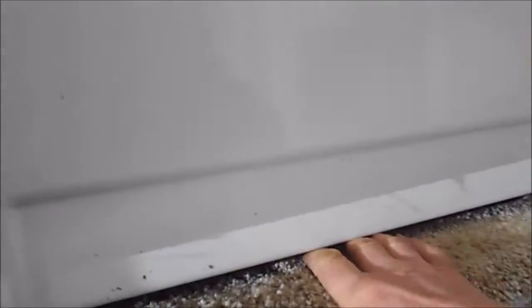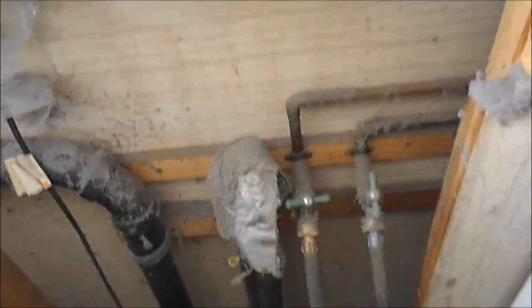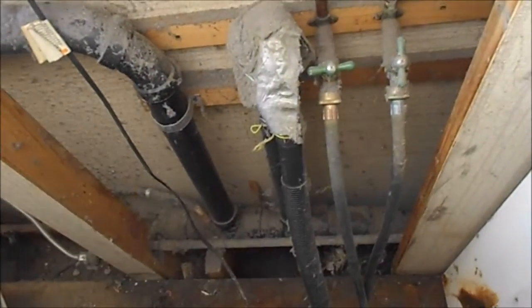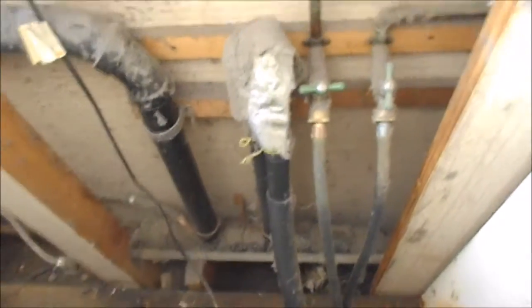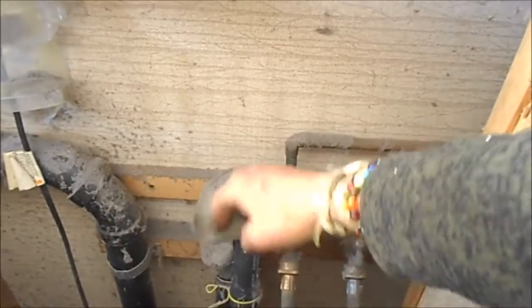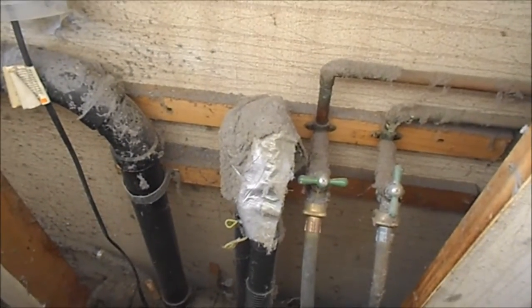It could actually be the machine here that's leaking, but the carpet is not wet here — the carpet is wet over here. What happens is if your drain is running slow, it will overflow through there, but that doesn't seem like it would cause it to leak down here on this plywood base.